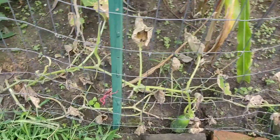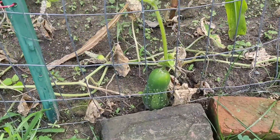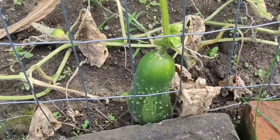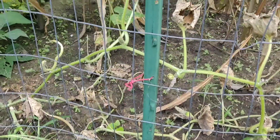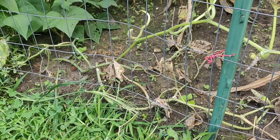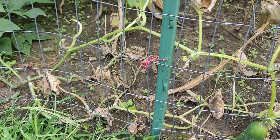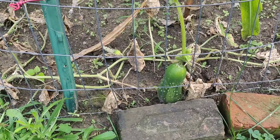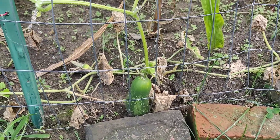Unfortunately my cucumber vine seems to be completely fried. We got about four or five cucumbers out of it. There's still one there but it doesn't look like we're going to get much more. I'm not really quite sure what happened — it never got mildew. I think it had a lot to do with overcrowding, too much competition, and not enough sunlight. This corn is just towering over it. Lesson learned this year — I really kind of over-planted this back garden.